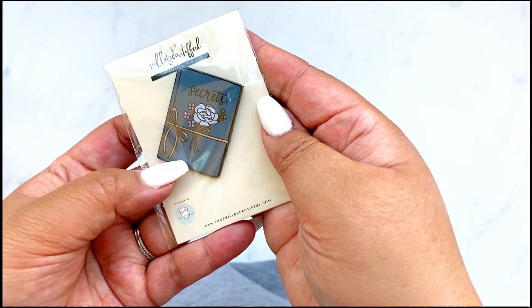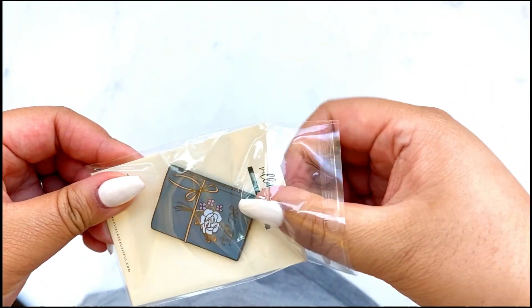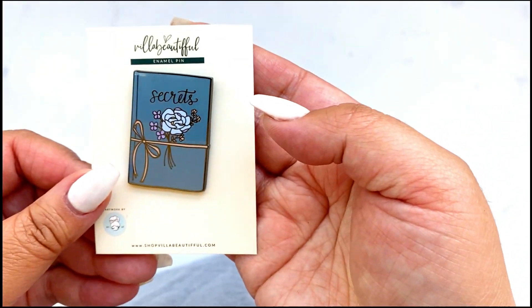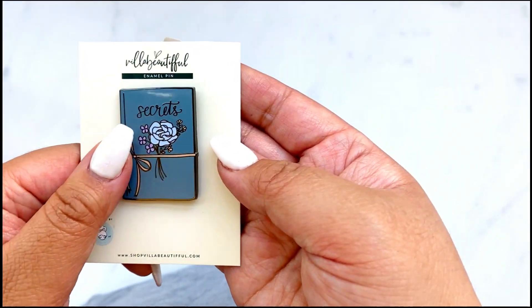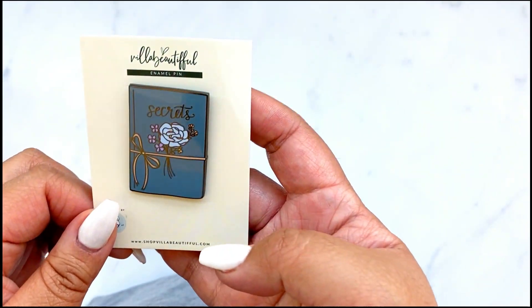Now that you've met Amber, I wanted to dive right into the kit. This is the enamel pin to add to your enamel pin collection — it is like a secret journal. Amber really wanted to have an enamel pin from the inspiration photo that you saw on the mood board.